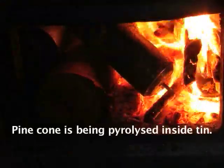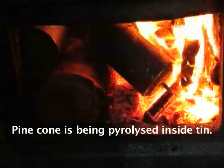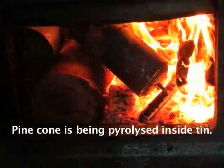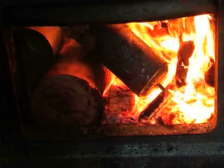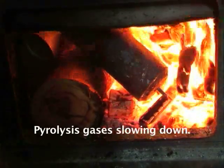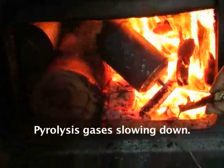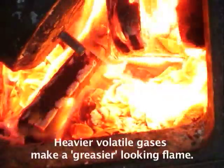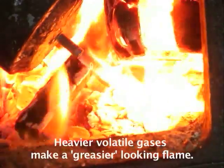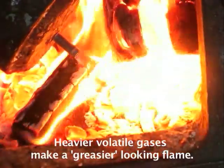The pyrolysis is happening inside the tin — the pine cone is being pyrolysed. I think you'd have to say the pyrolysis gases are slowing down now. That flame doesn't seem to be quite so vigorous, and now I can actually see it better because it's not coming out quite so fast. It looks almost a little bit greasier, like now we're getting the lower volatiles out — the heavier volatiles coming out last.